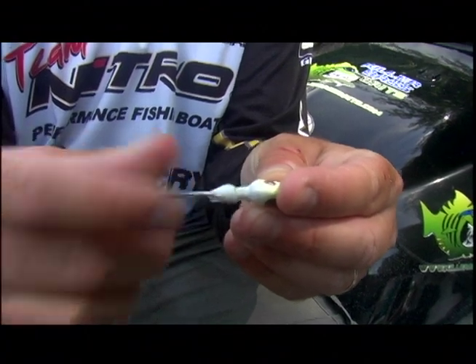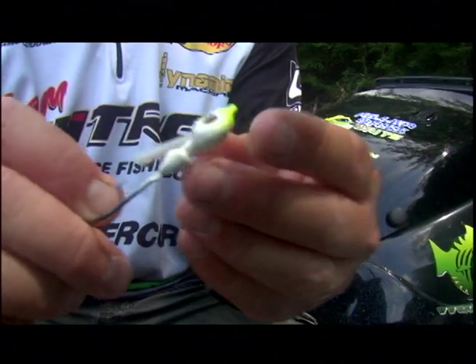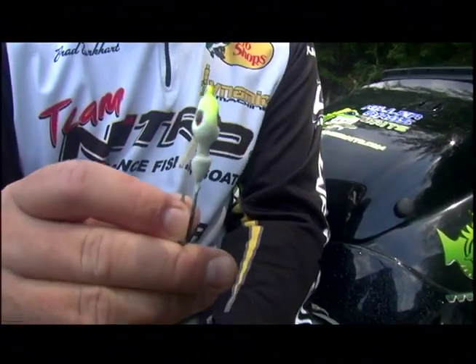Underneath, we've also added a pin to hold your favorite trailer. Slide it right up on the pin and it's going to hold your trailer. But that is our head minus the skirt.